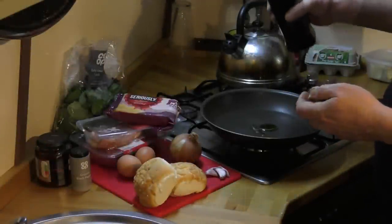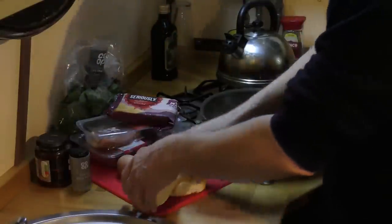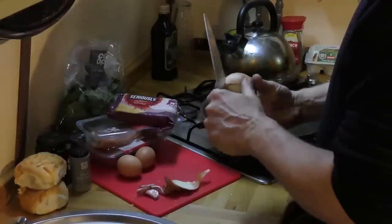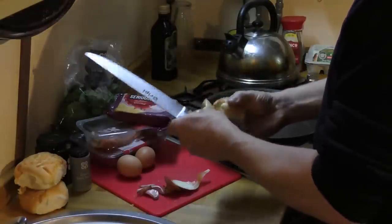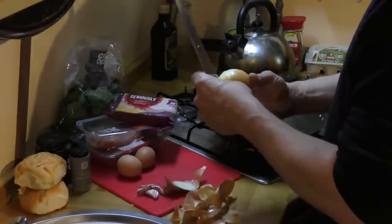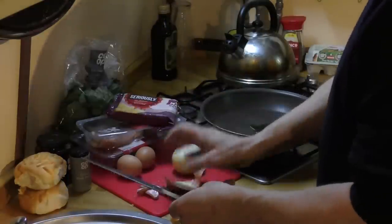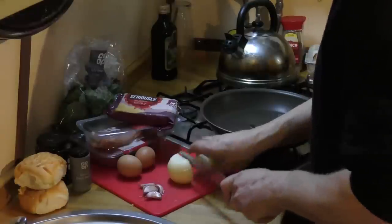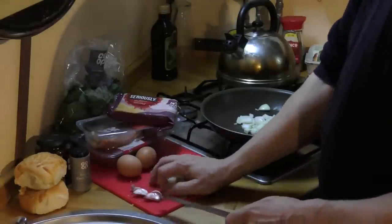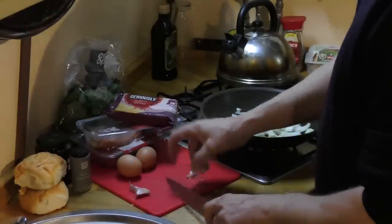We'll begin with the onions and the garlic because they're going to be cooked slightly and then mixed in with the beef — yes, I'm making my own burgers. Begin by dicing up the onion, which is going to be cut up quite small because we want it to blend in with the minced beef. Then we'll quickly chop up the garlic as well.